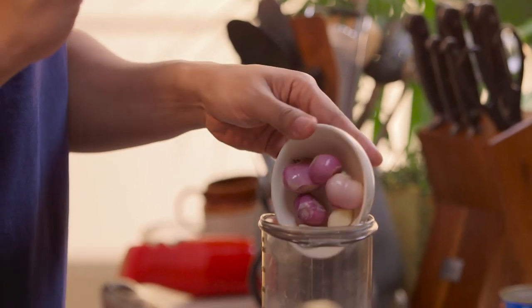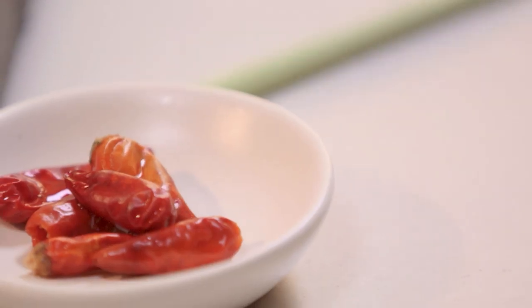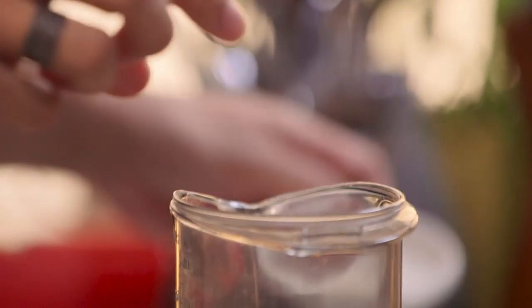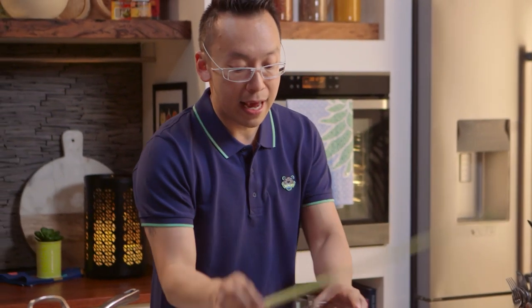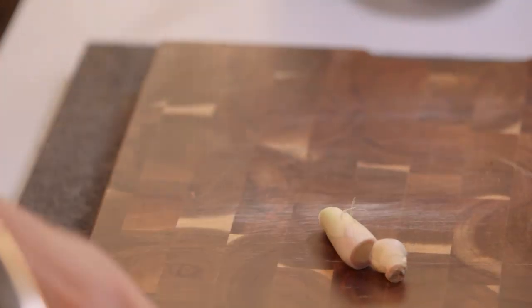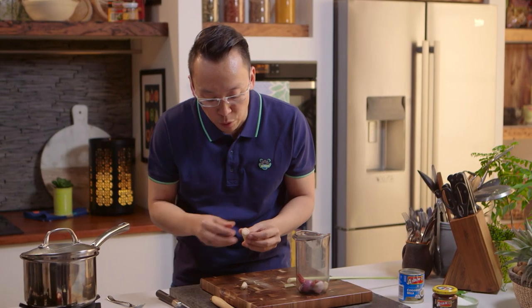Now we're going to make a little bit of a spice paste. We've got some garlic and Asian shallots, some red chilli — dried, soaked until softened and then drained — and some lemongrass. Lemongrass is very versatile. We use it a lot in our curries and we only use the white part of the stalk.